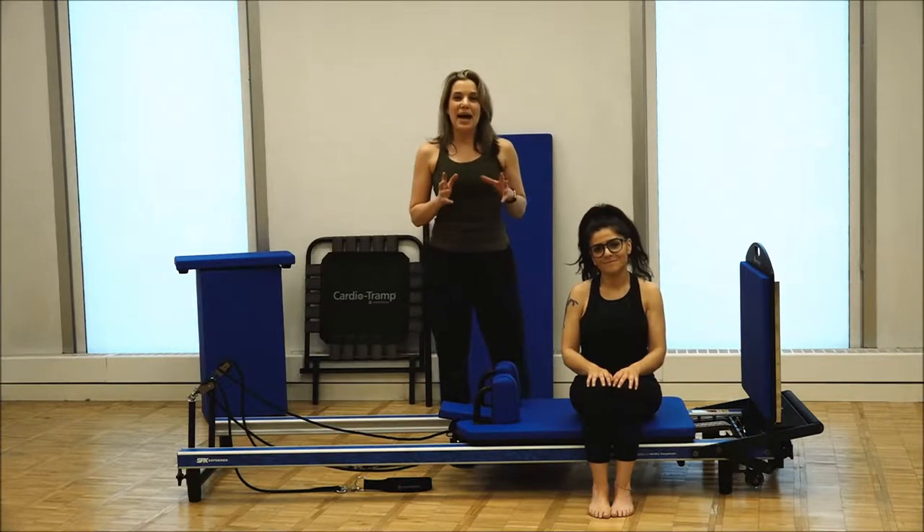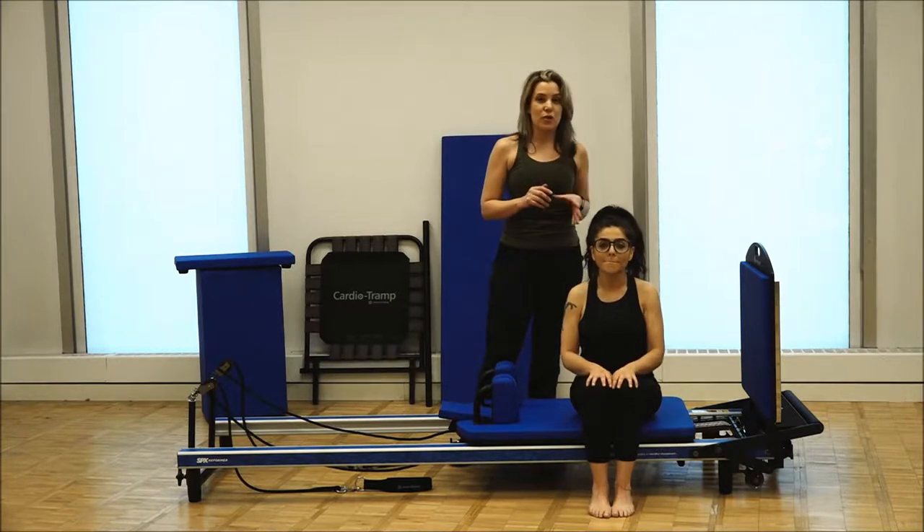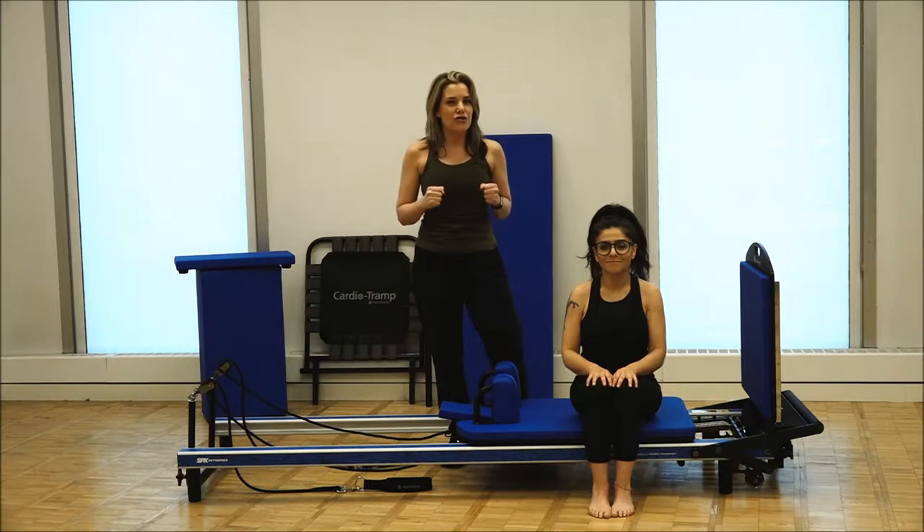Today we're going to be working on power. We're going to be using two springs on our at-home SPX reformer along with the jump board. This is one of my favorite moves — it's the football stutter along with a power jump.